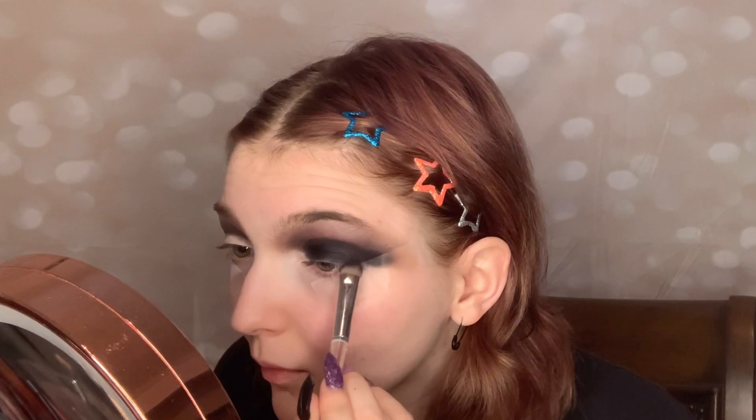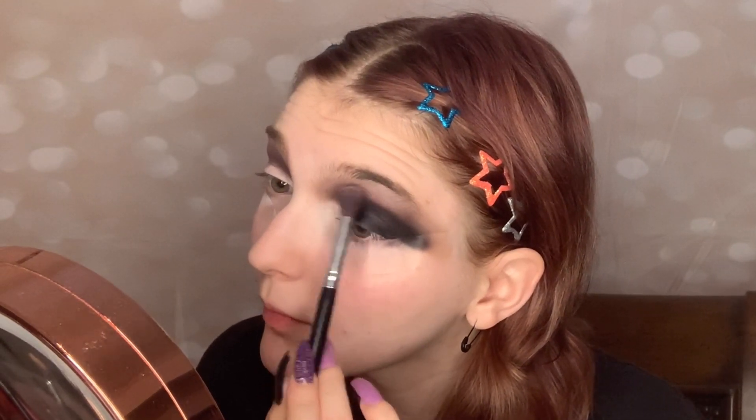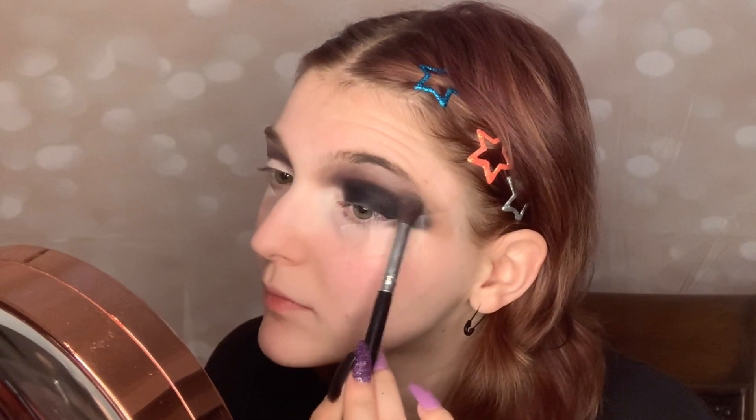I'm using patting motions to pack this onto my lid. Now taking our fluffy blending brush again and slightly blending this out using scratching motions.